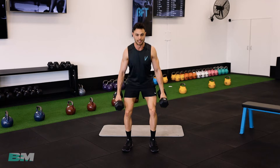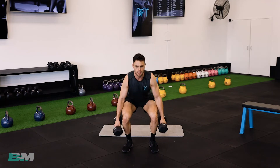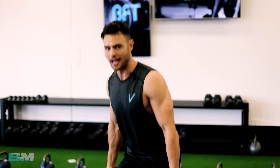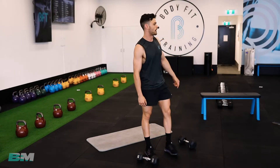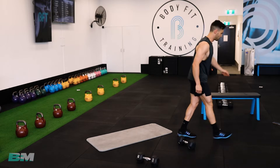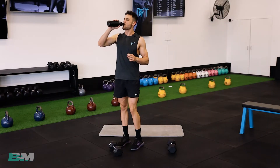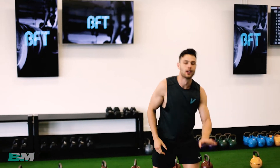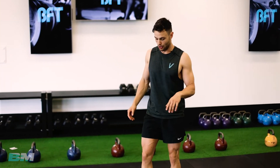If you get to 10 and it was too easy, go 15 or 20 — pump a few more. First set done, good work. Like I said, if your weights at home are pretty light, do a few extra. We'll have a little bit of time in between so you can chill out or catch up to your next set. No rush.